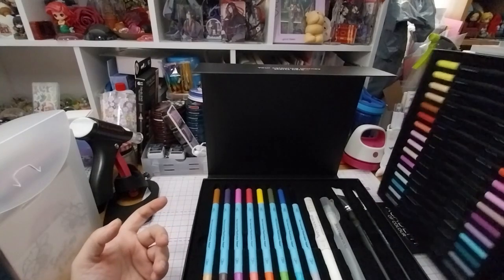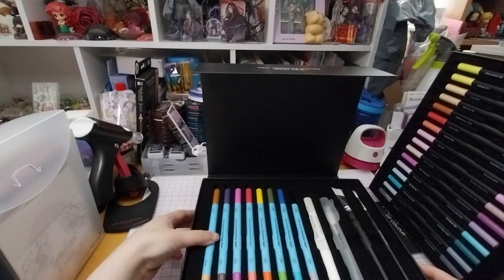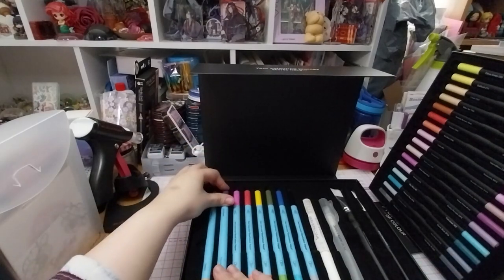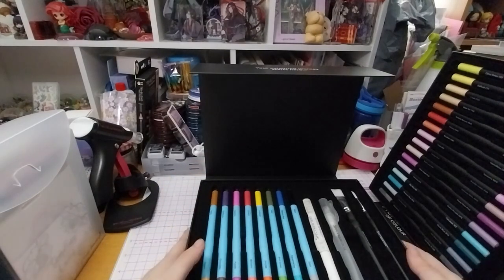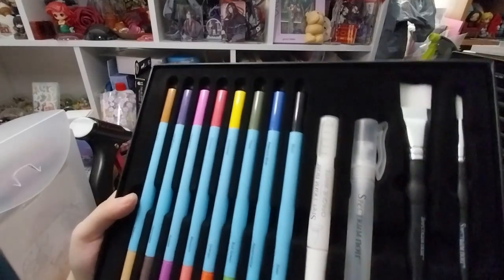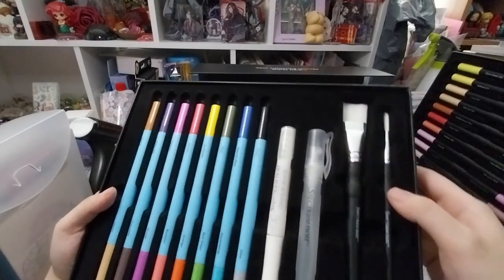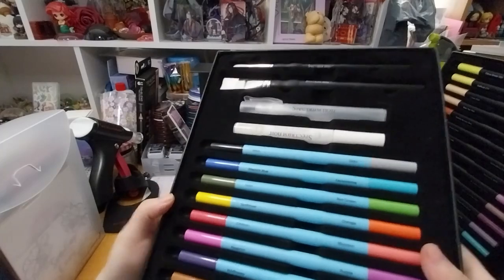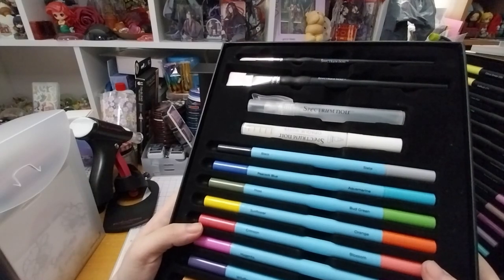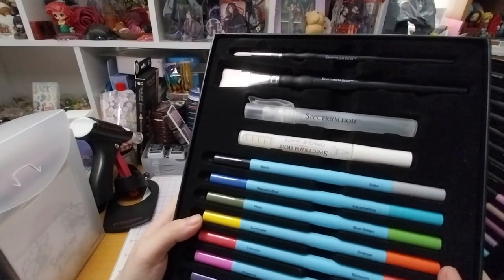And next up we have the next set — so these are the aqua markers. Here are the aqua markers, the opaque white pen, spritzer, and two paintbrushes as well — like a flat one or more. The aqua marker colors: Tawny, Desert, Chocolate, Wildflower, Magenta, Purple, Crimson, Blossom, Orange, Sunflower, Moss, Greenbud, Aquamarine, Peacock Blue, Black and Slate.